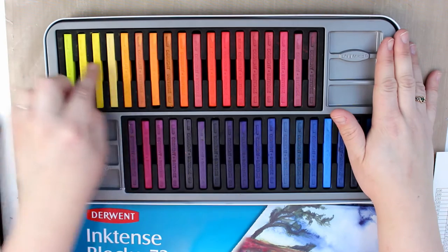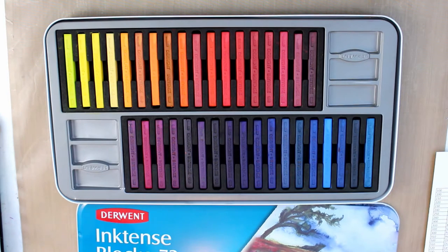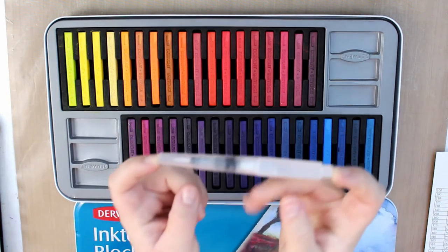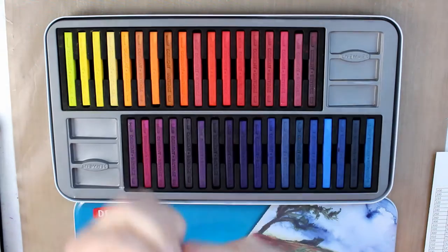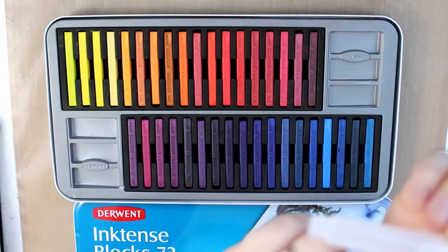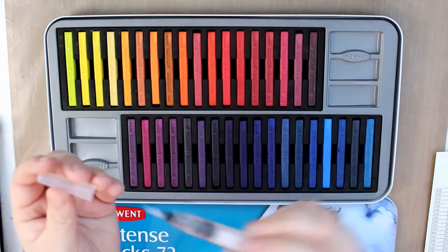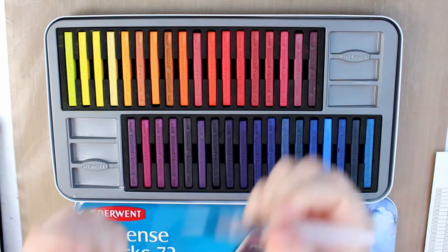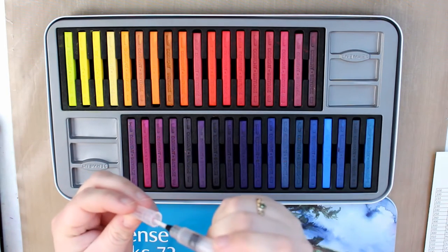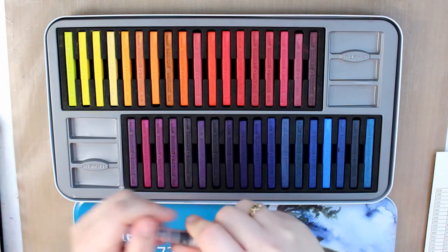You can pull color off each of the blocks with your water brush. For anyone watching who doesn't know what a water brush is — it's just a little barrel filled up with water with a brush, and you give it a little squeeze when you need to, which brings out water to allow you to work on watercolor.